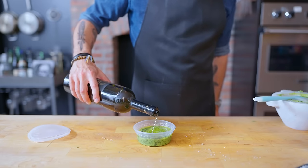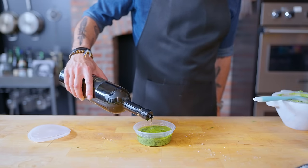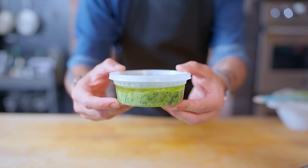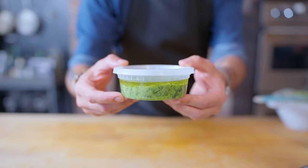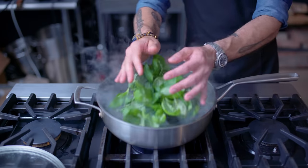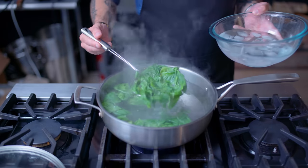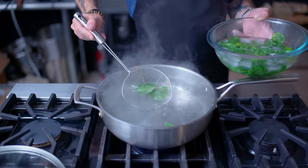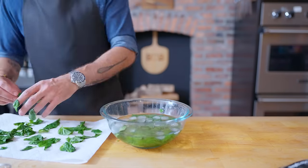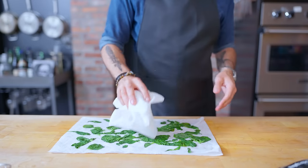Pesto should ideally be eaten immediately after making it, but it can be stored. Option one is to pour a thin layer of olive oil over the top, which creates an airtight seal over the basil — basil loves to discolor once it's been chopped and mashed. Another option is to blanch and shock the basil: drop it into boiling water for about five seconds until it starts to wilt, then fish it out and drop it directly into ice water, halting the cooking and preserving the basil's color and flavor. Dry the basil on paper towels before using in your pesto recipe.